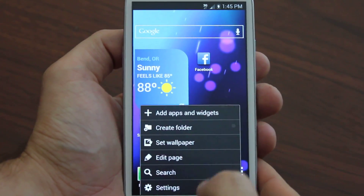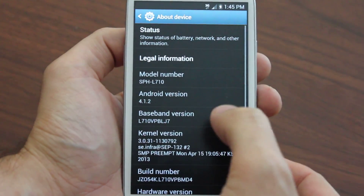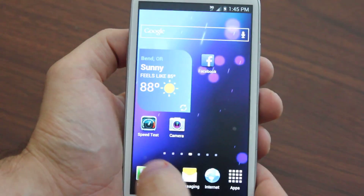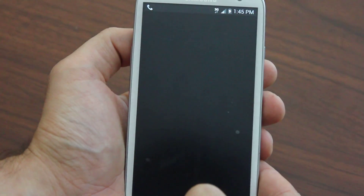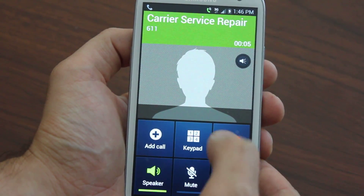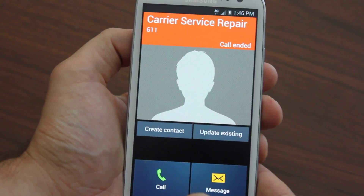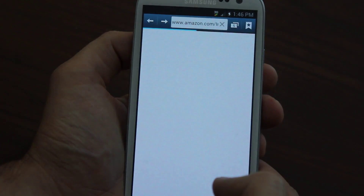I can show you really quick — EV-DO Rev. A — and also prove I'm on Boost Mobile, just in case. Everything works: text, calls, data, just as if you were on Sprint. Of course, great speeds through 3G, and the internet works perfectly.